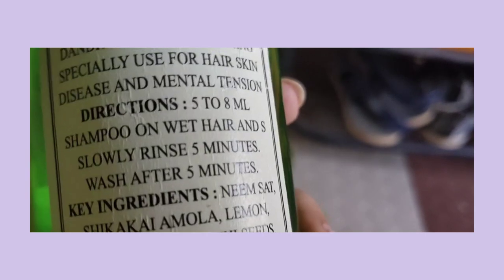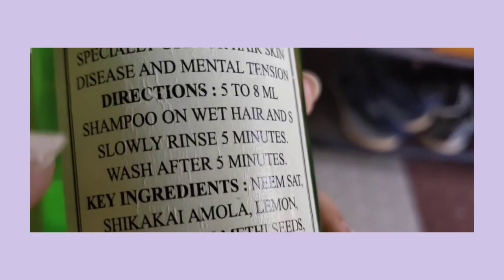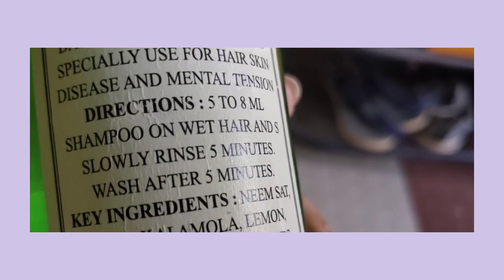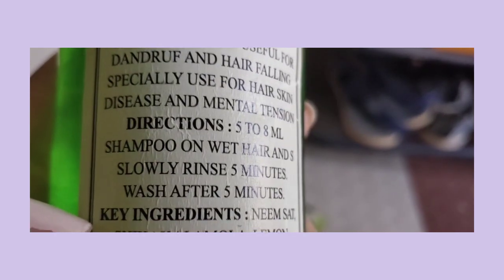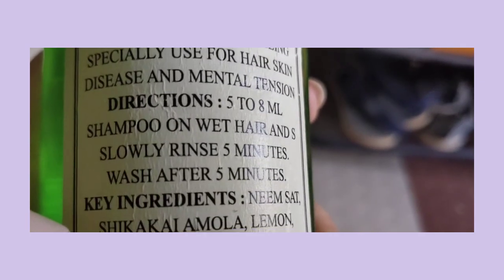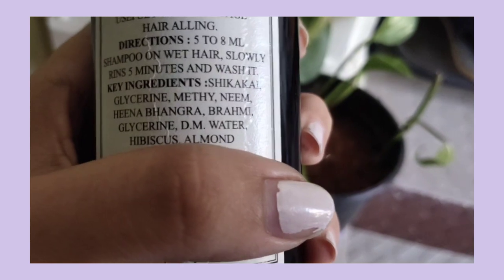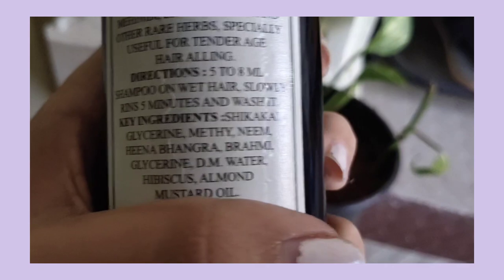Now we are going to use the shampoo. If you want to use shampoo, there are 3-4 natural ingredients to check. Use an organic shampoo. I will use this shampoo which includes shikakai, bhringraj, hibiscus, neem, mustard oil, and almond. So I will use this organic shampoo.